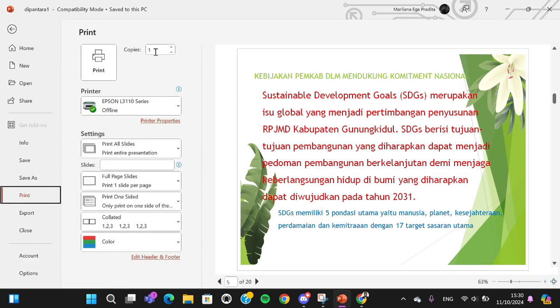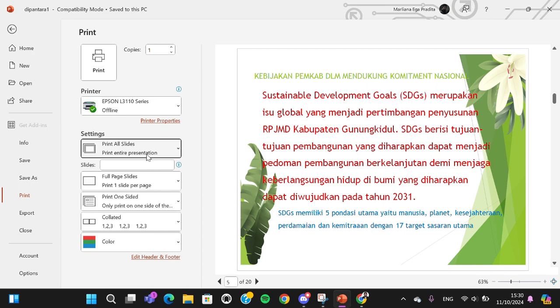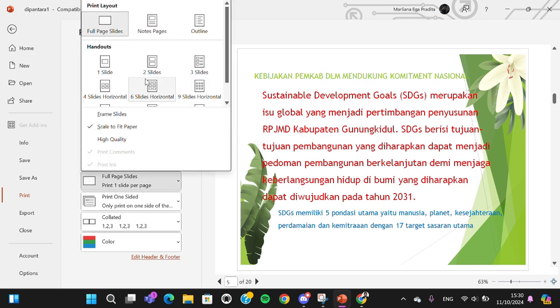Here you can set how many copies you want, and then you can select the slides you want to print. I'm just going to select all slides. Then you can choose whether you want to print in full page slides, or maybe two slides or three slides — it's up to you.